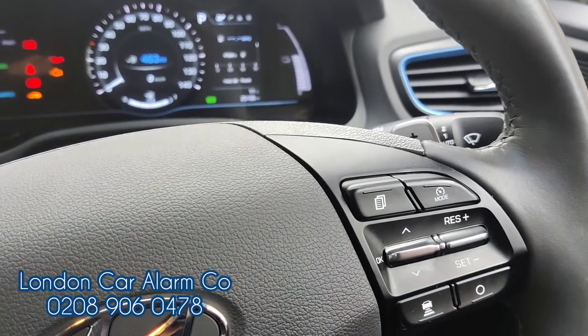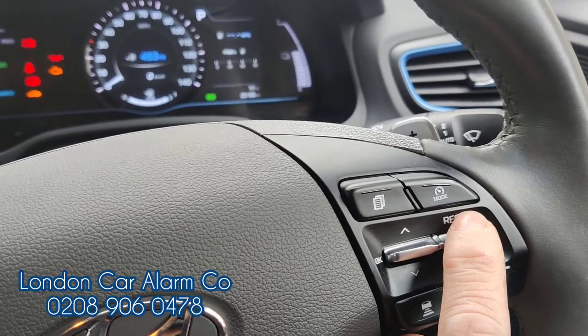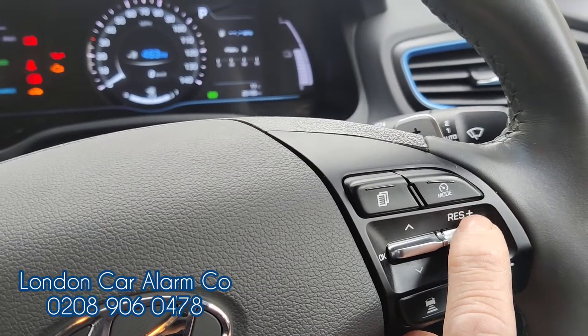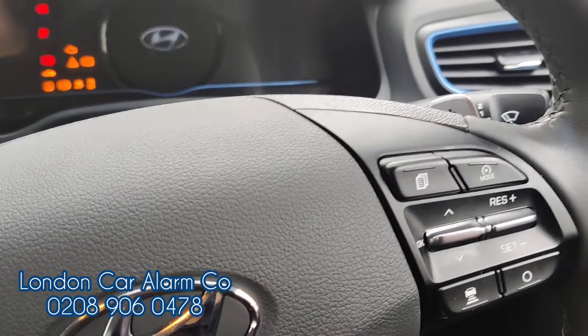Then hit one of the buttons on the keypad five times, and cycle the ignition off and on — so one, two, three, four, five — start button off, pause, start button on to main ignition.